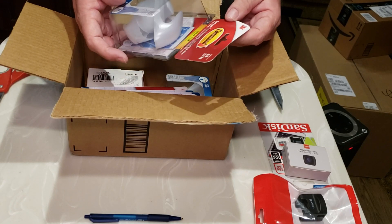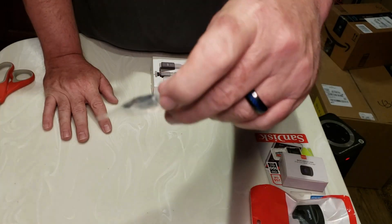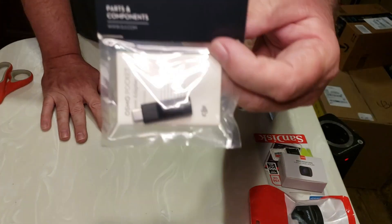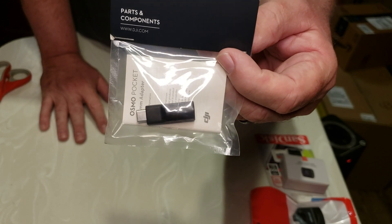Item number five. This is the command strips for hanging stuff on the wall. And this right here is a mic jack, so we can actually use one of our lab mics or what have you to use this as a microphone instead of using the built-in Osmo microphone.